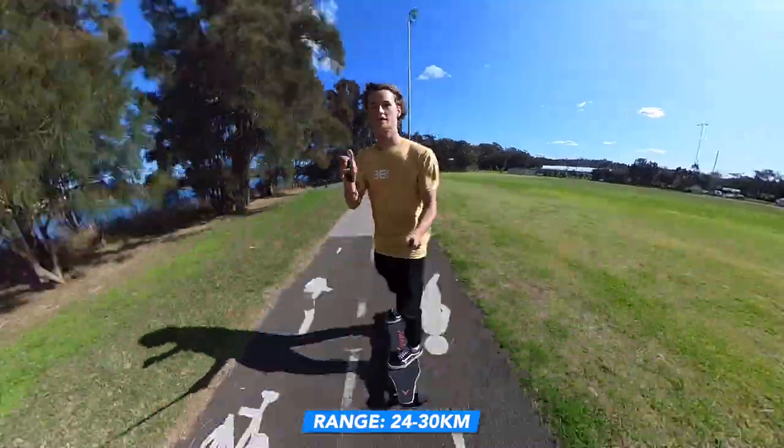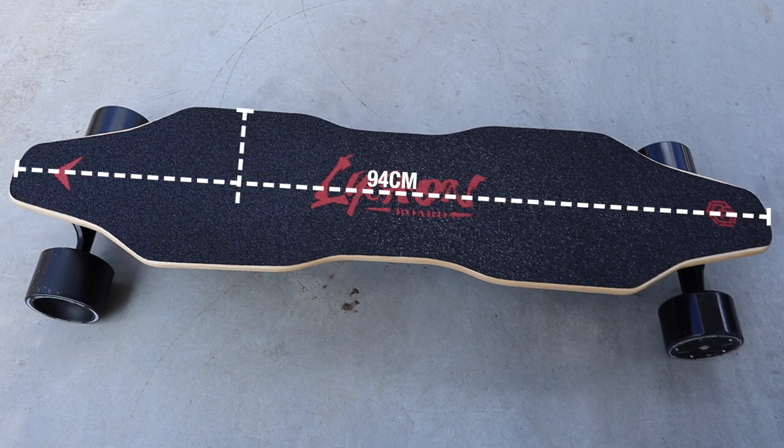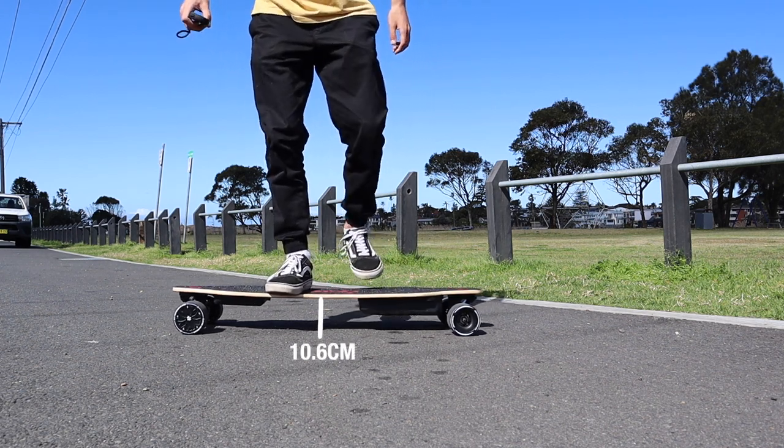The range you'll get out of the skateboard is 24 to 30 kilometers, depending on your weight and other variables. Hill climbing is rated at 30 percent - I feel like I've gone up gradients way more than that. You won't go very fast but it can still get up very steep hills at around 10 kilometers an hour. The deck is made of eight-ply Canadian maple - I'm no expert but it feels really nice quality. The length is 94 centimeters, width 23 centimeters, thickness 1.2 centimeters, and ground clearance is 10.6 centimeters.